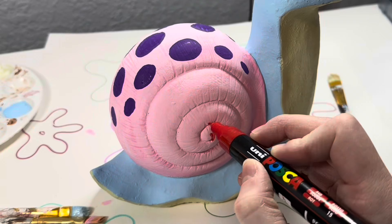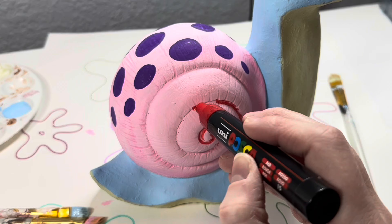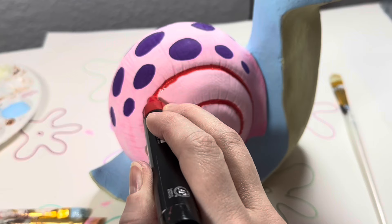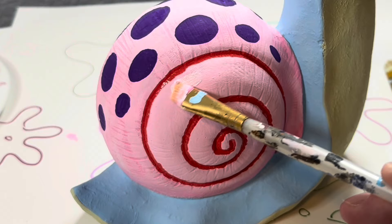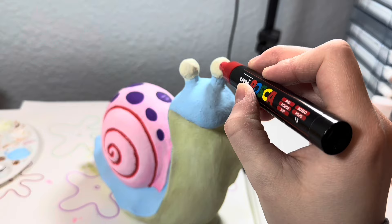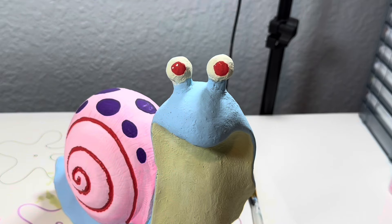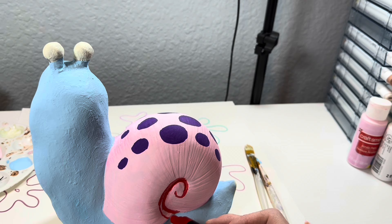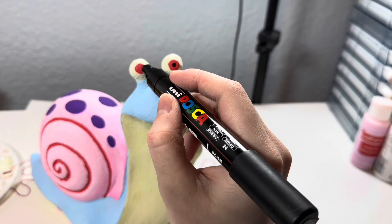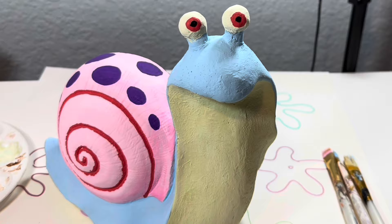Now it's time to do the signature red swirl on Gary's shell. I just did my best to color in the crevice that was already there, outline everything, and make it bold. I touched up any spots that were out of line then turned it around and did the back as well. This looks more like Gary's signature swirl. Then I moved on to the eyes — I was debating whether or not to make them red like Gary's because it's kind of scary, but I decided to commit full send. I wanted this to be truly authentic, so I put in the little black dots. It was a little bit cursed, but also extremely like Gary the Snail from Spongebob, which was the goal.